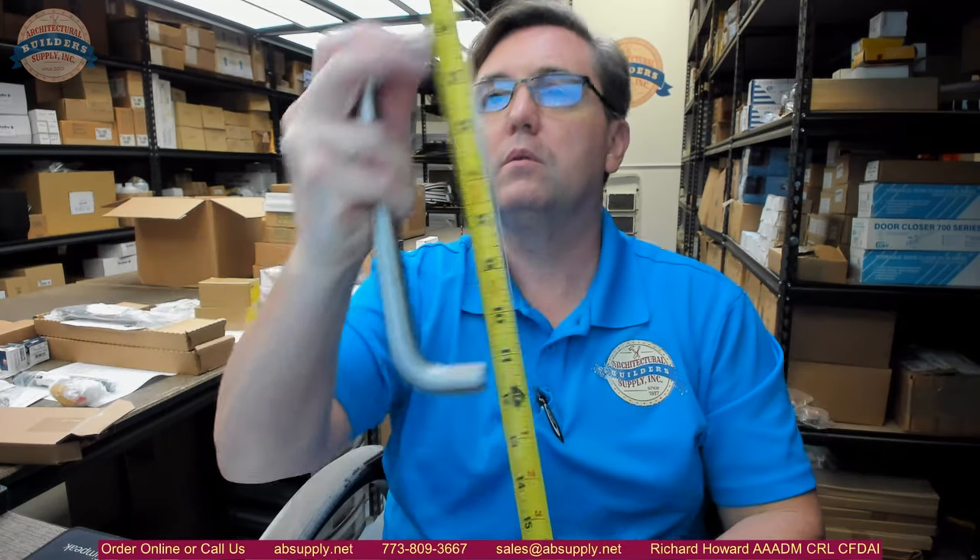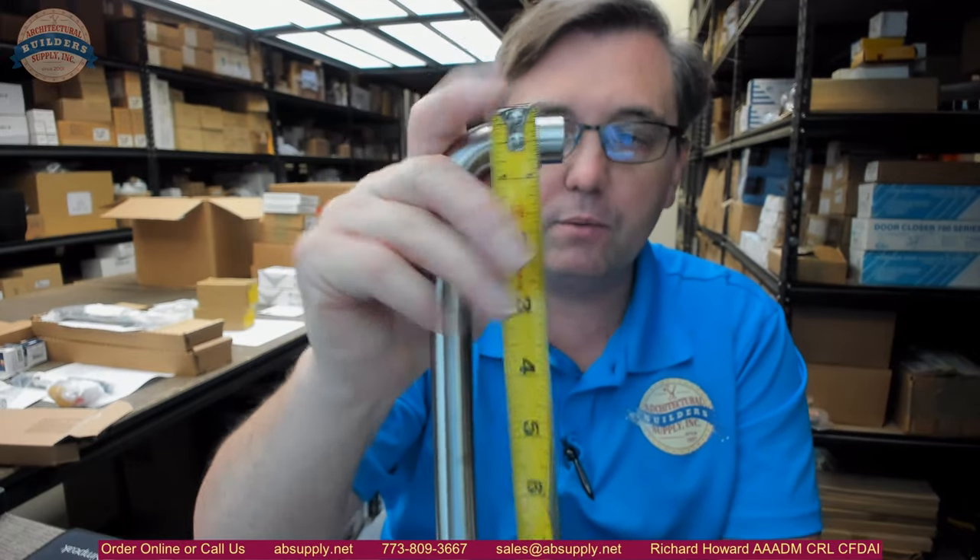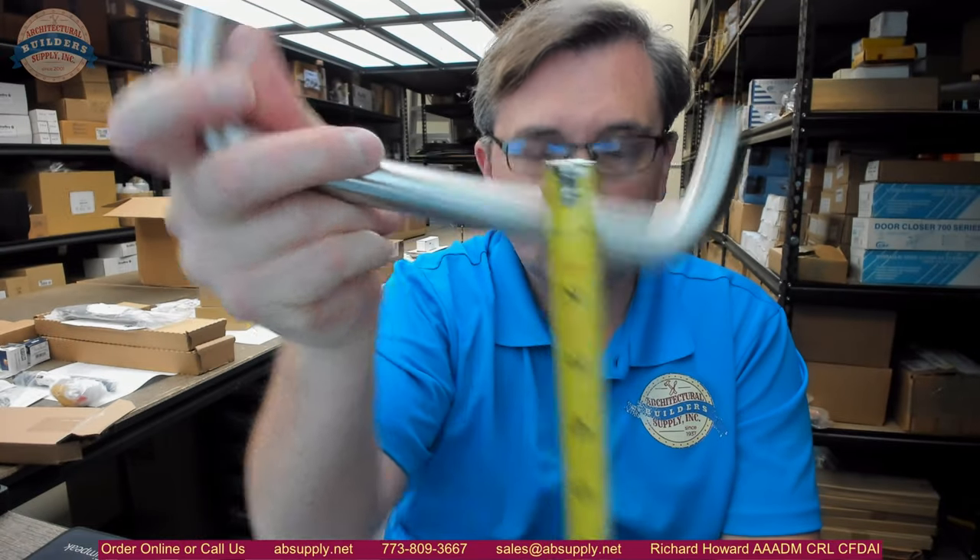This is going to feature the 8 inch center-to-center solid stainless bar pull. It looks like it is 3/4 inch diameter. 8 inch center to center, with 8 and 3/4 inch overall length — that's correct. That confirms it is indeed 3/4 inch diameter, and 8 inch center to center would be accurate.